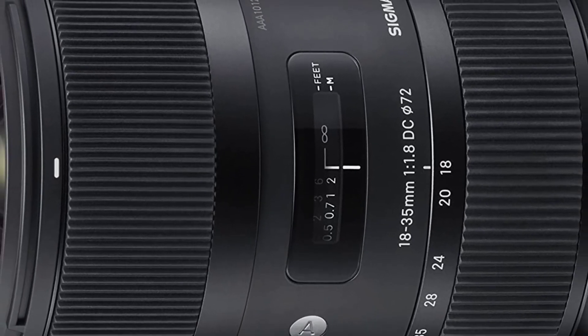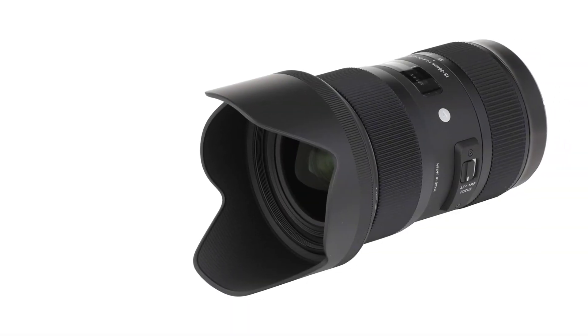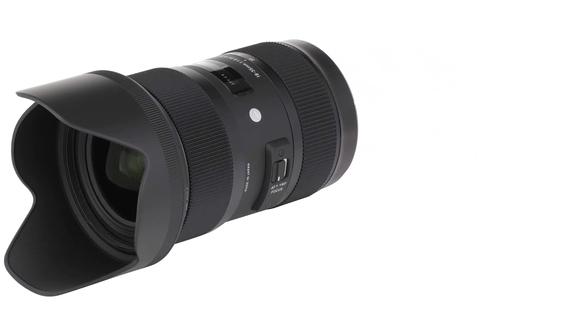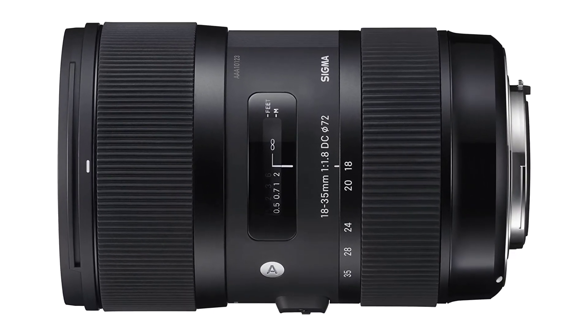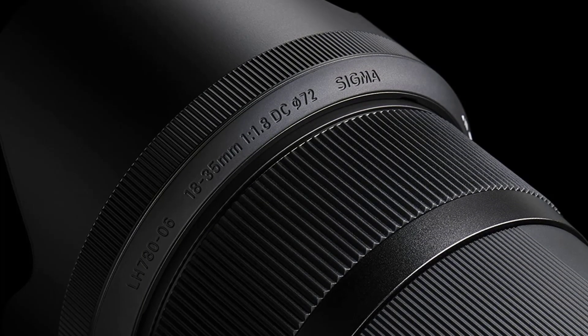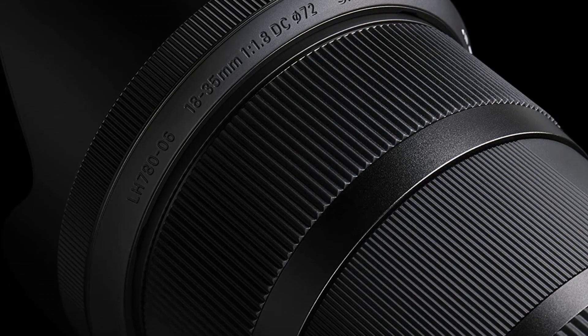What also stands out is its sharp output regardless of aperture — even at f/1.8, chromatic aberration, distortion, and vignetting are essentially non-existent. At f/1.8, resolution and overall sharpness are top-notch, and chromatic aberration is not noticeable even when shooting at smaller apertures.